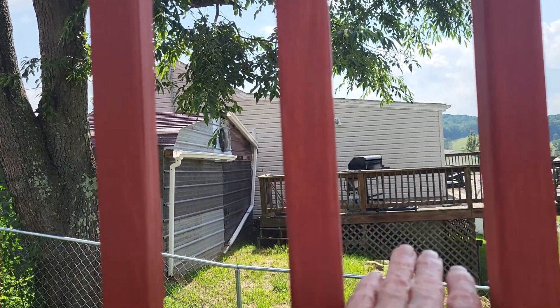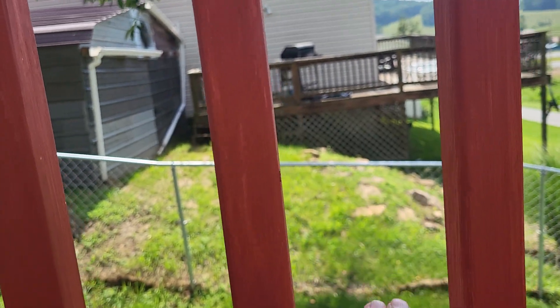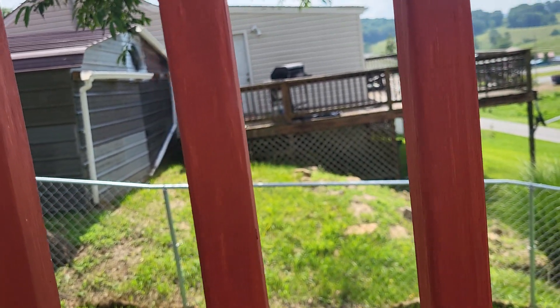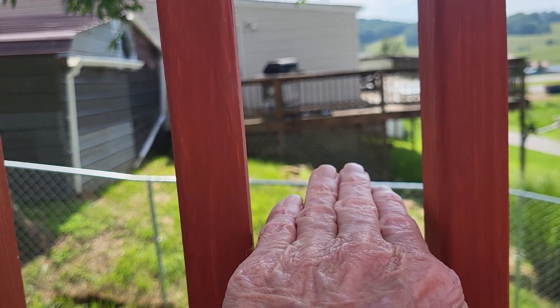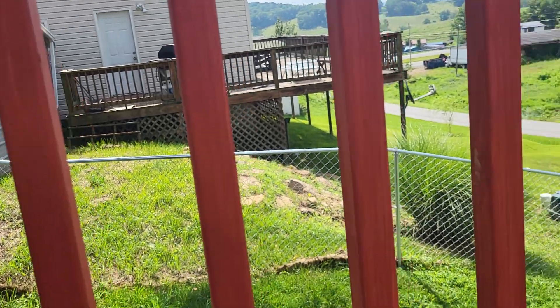The screws hold them in really, really super good — sturdy and tight. The reason you use a two-by-four as a spacer is because a baby's head will not hardly go through that space; it's three and a half inches, so that's a good safety tip.